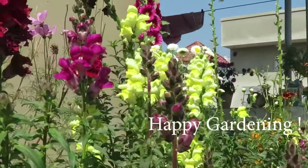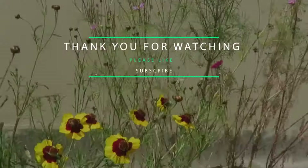I hope you enjoyed this video. Please like, share, and subscribe to my channel for more. See you next time, bye!